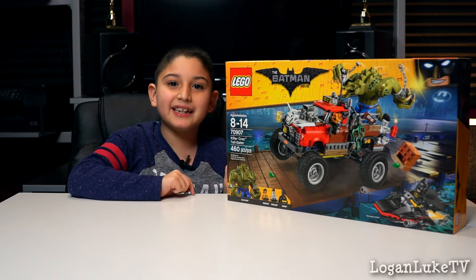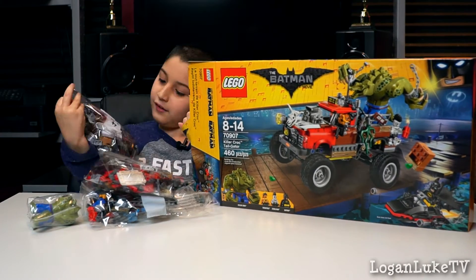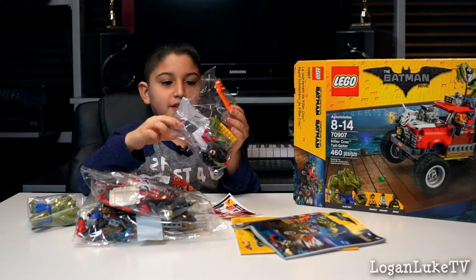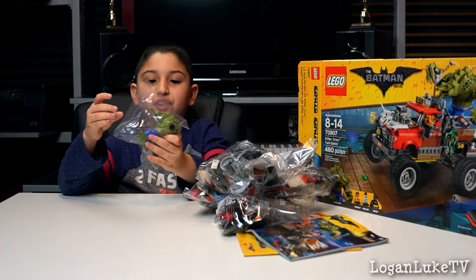Let's open it up and build it. Two instruction booklets! And there are four bags and there's one bag with Killer Croc.